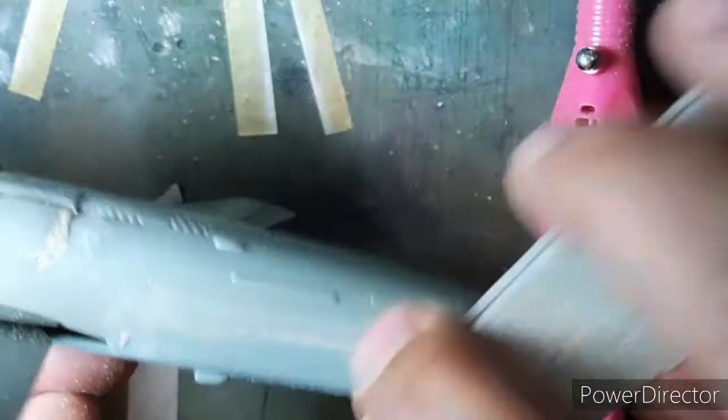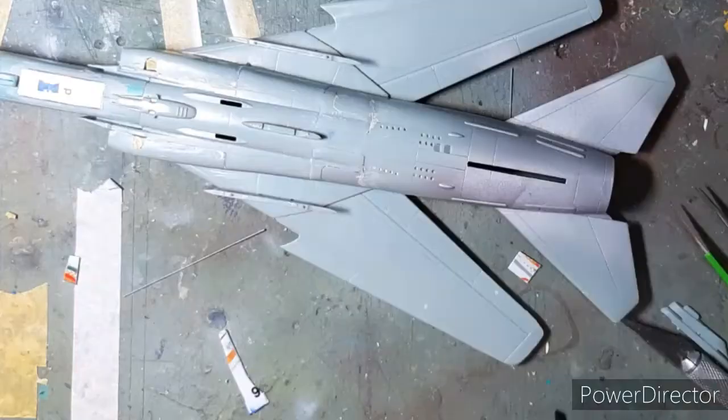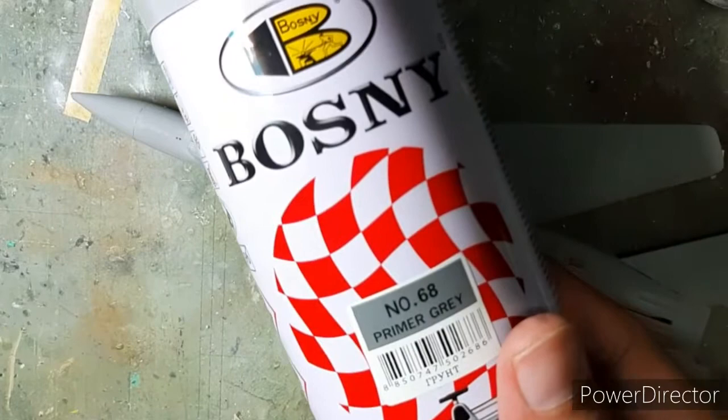I wanted to reconstruct the dual launchers for the R-60 missiles; however the kit has only a single launcher, so from my spares box I pulled out some spares and reconstructed the hardpoints. Finally, with the Bosni grey primer I primed the model and it was ready for the painting session.